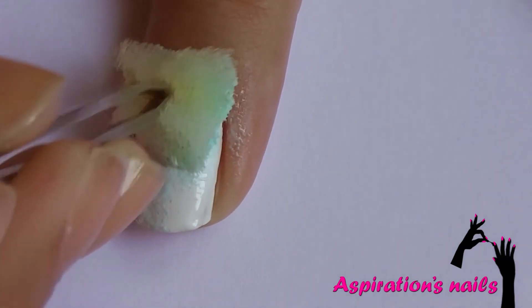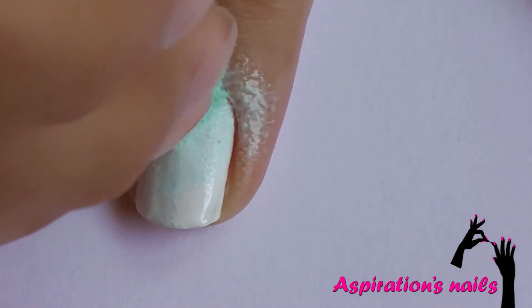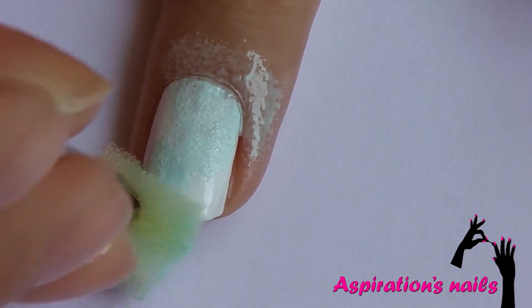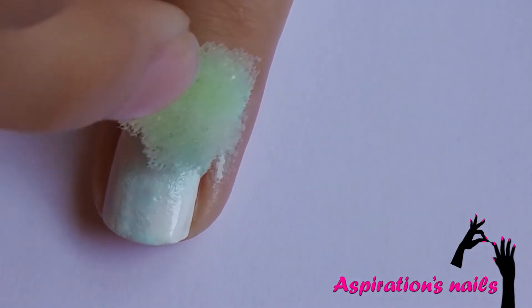There is no right or wrong way to do this, just be spontaneous. Apply a second coat to make the color pop.